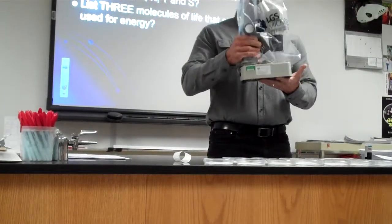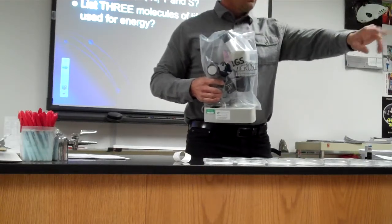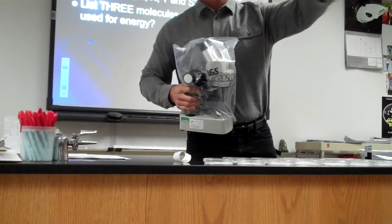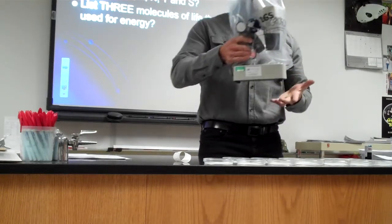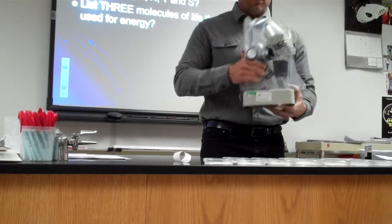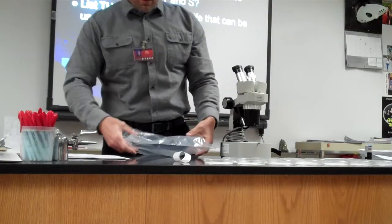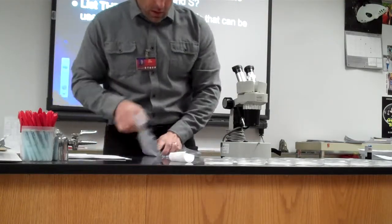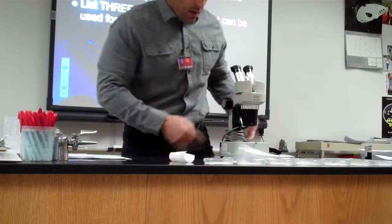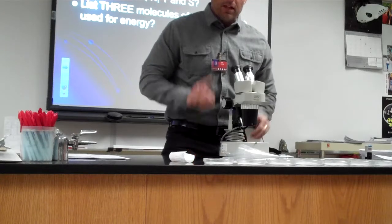This is the arm, and this is the base. So when I tell you to go, you're going to work in pairs. I want one person to go grab a microscope, pull it by the arm and the base, bring it over to your desk, set it up, take this bag off. Fold it up in fours, put it under the front half only, unwind the cord with the arm facing you, and then plug it in. That's one person's job.